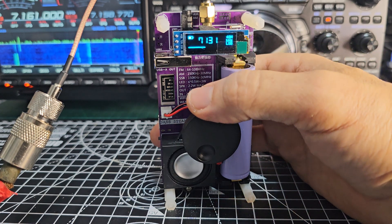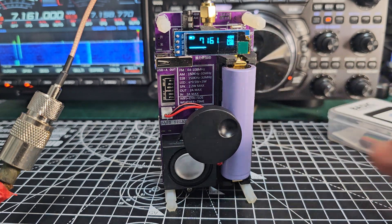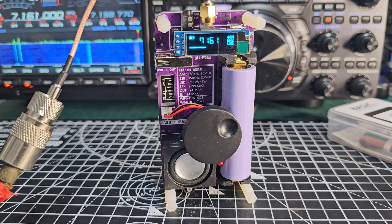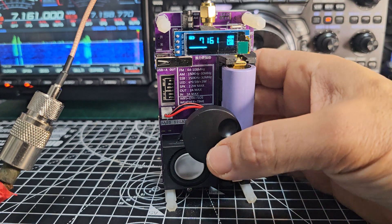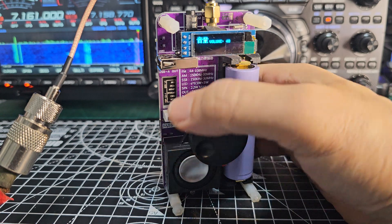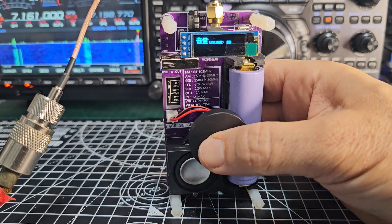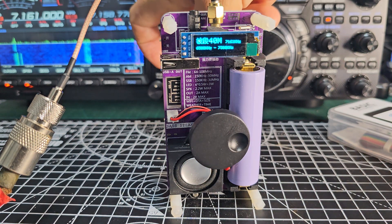Now let's go to 7161. You can see it works fine. For volume, you just press it to get the volume right down, then push it again to turn it up. And we'll turn up the volume on the Yaesu as well.